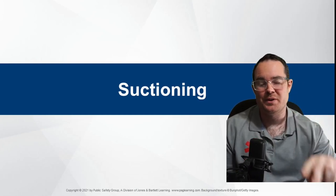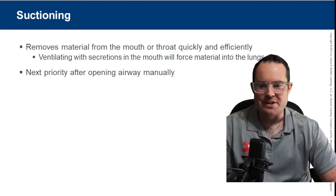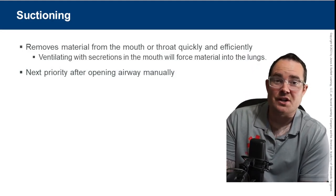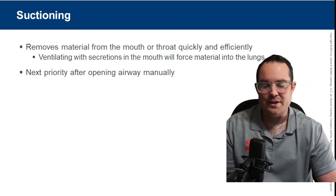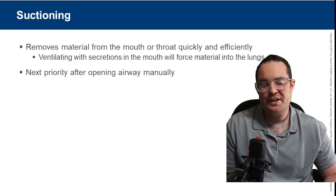Chapter 16, Part 2, starting off with suctioning. We all know what suctioning is for — we are trying to remove material from the back of the oropharynx.